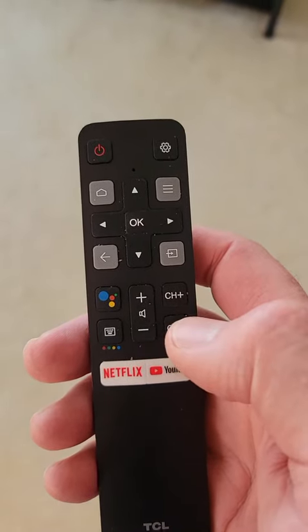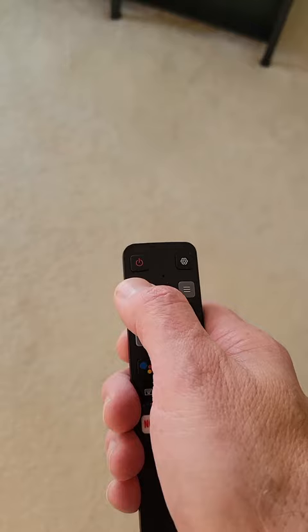The first thing I did was hit the power button to turn it on. I wait for the TV to come on. And then if the input gets off, I have to hit the home button — and that takes me to this screen here.